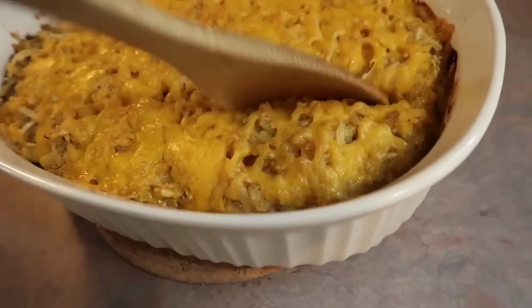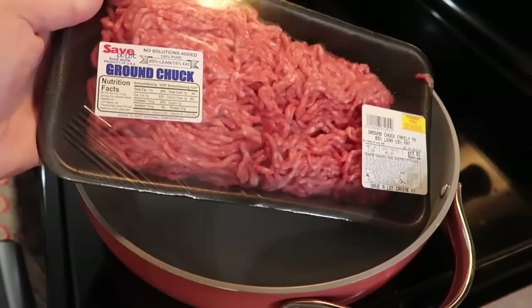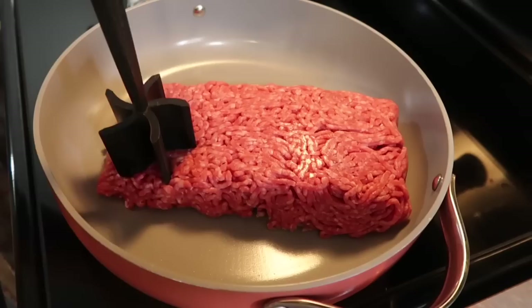Hey y'all, welcome to a new week of what's for dinner. In today's video I'm gonna be sharing five simple and delicious dinner ideas. Let's start off with this cheesy ground beef hash brown casserole — this one was new for us and I'm gonna go ahead and tell y'all it is incredible.